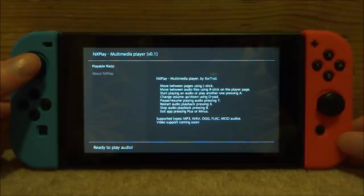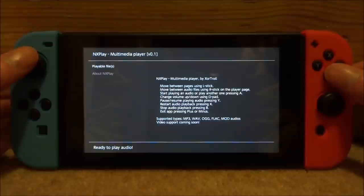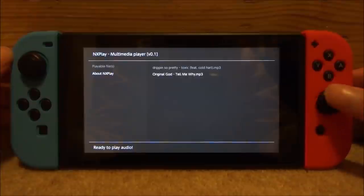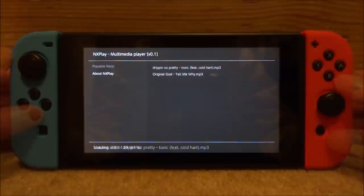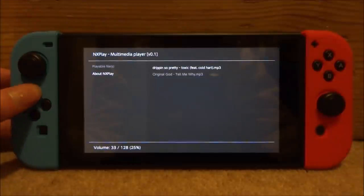It's a very simple app. You can use the joystick to navigate — there's the About section, where you play audio, and Playable Files which shows all supported formats: MP3, WAV, OGG, FLAC, MOD, and more coming soon. To play music, scroll down in the About section, select a song using the other joystick, and press A to play. Use the D-pad to increase the volume.